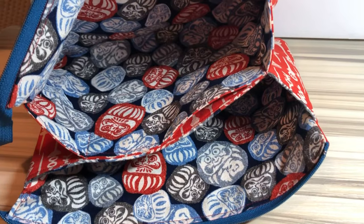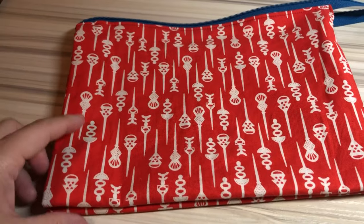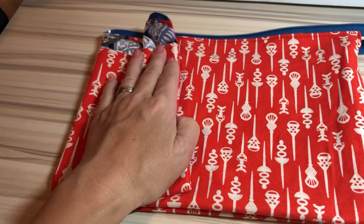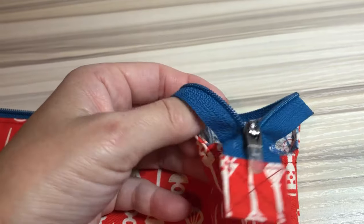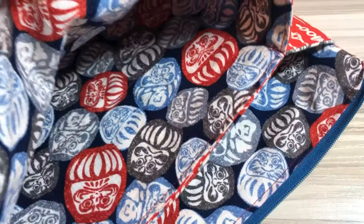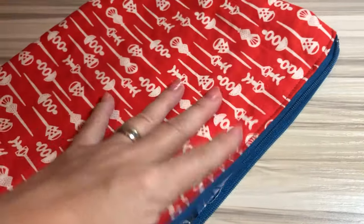The reason I made this is because my daily bag is always messy inside. I try to organize everything inside but I carry too much stuff, right? So if I have a pouch like this in my bag, I can maybe organize a little bit better. That's the reason why I made this.